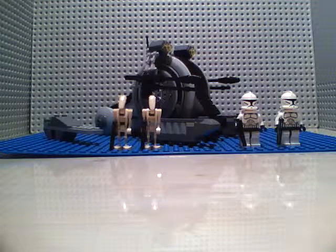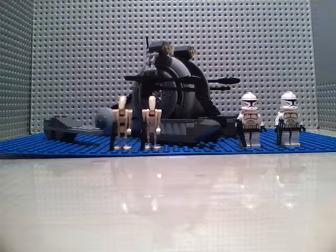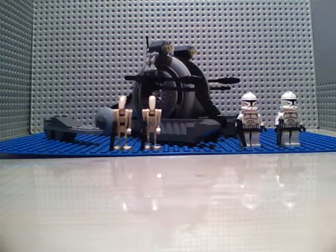It is 216 pieces, ages 7 to 12. It really is ages 7 to 12, because I'm 13.